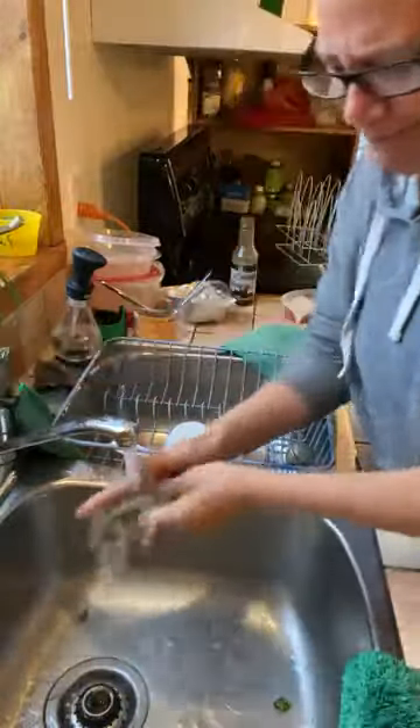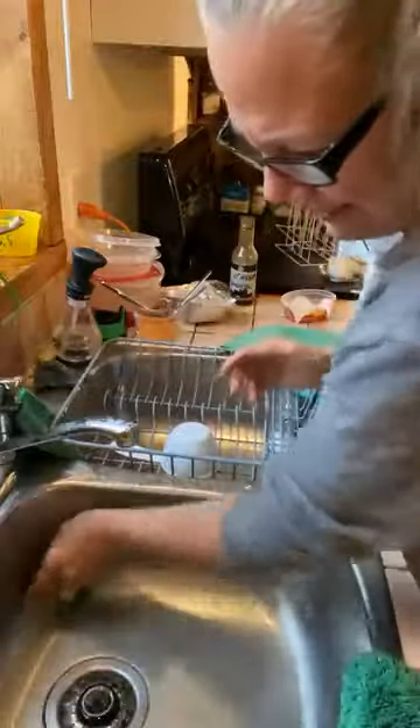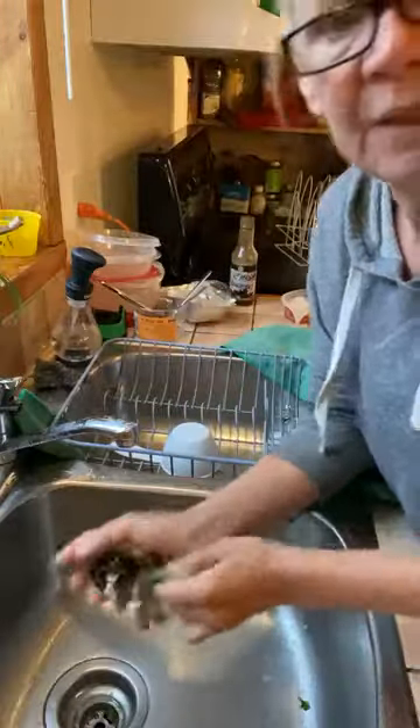So we just take our ENJO scrubby and we scrub everything. It's got a little bit of soap in it and that doesn't hurt — there's no problem with it, a little bit of soap. So what we're doing is we're scrubbing all of it, moving the drain, scrubbing the drain.